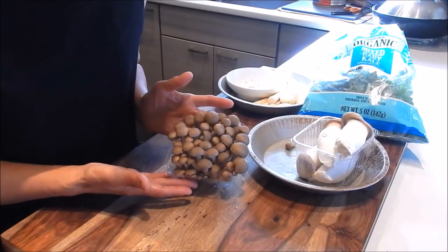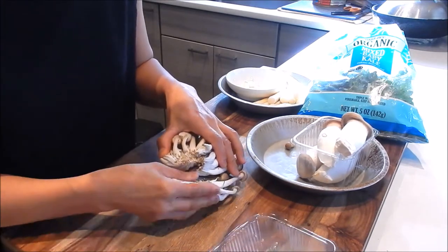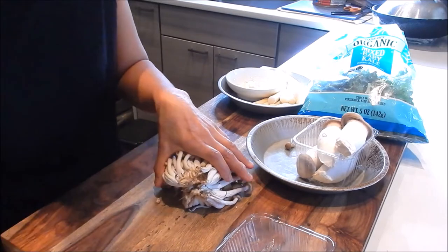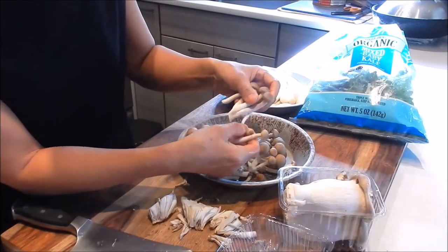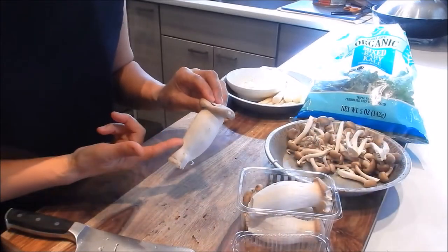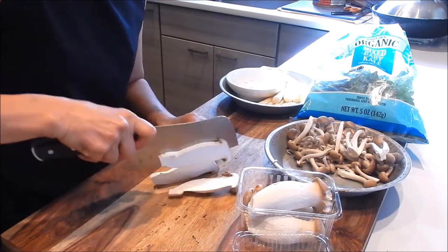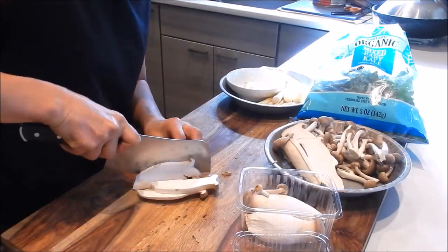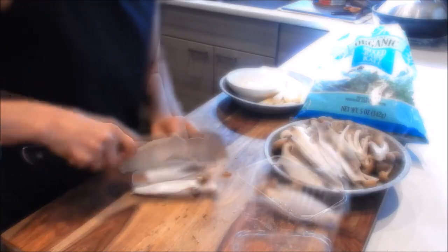For the prep, let's start with the brown beech mushrooms. All we need to do is remove it from the package, cut off the bottom portion, and just break it up a little bit. For the baby king mushrooms, we're going to cut it into slices — maybe about a quarter inch.